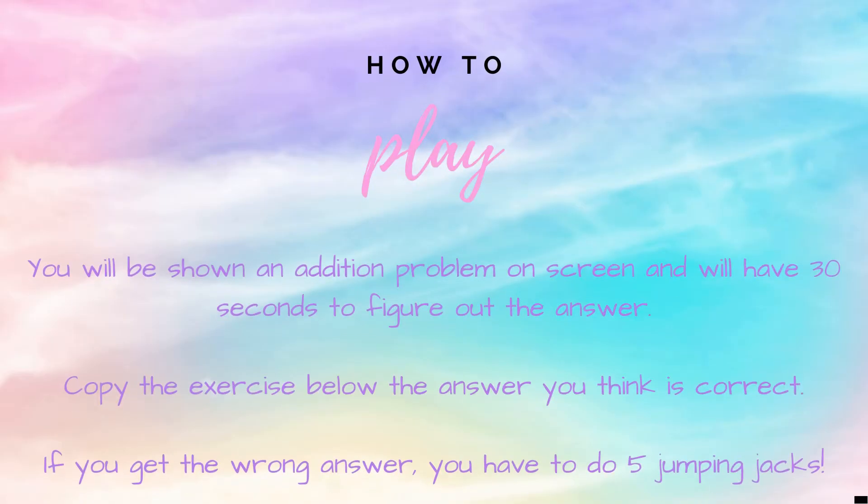How to play. You will be shown an addition problem up on screen. Copy the exercise below the answer you think is correct. If you get the answer wrong, you have five extra jumping jacks to do.